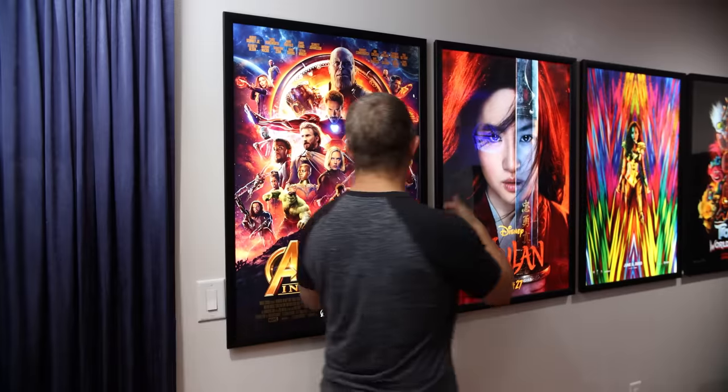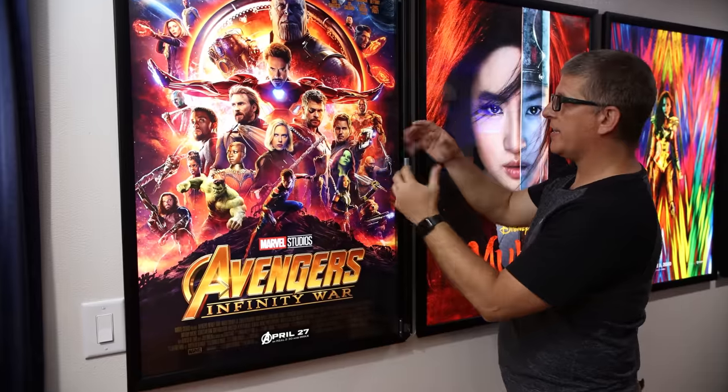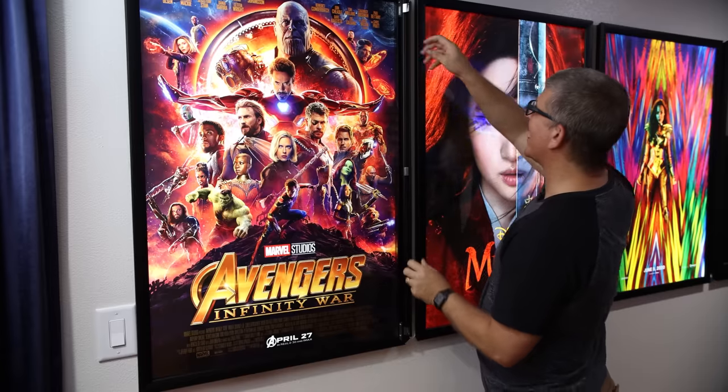Here you can see we've got magnetic sides, so you can open that up and pull these out, remove them, swap them out. They're actually two-sided posters as well, so he can easily change those out.